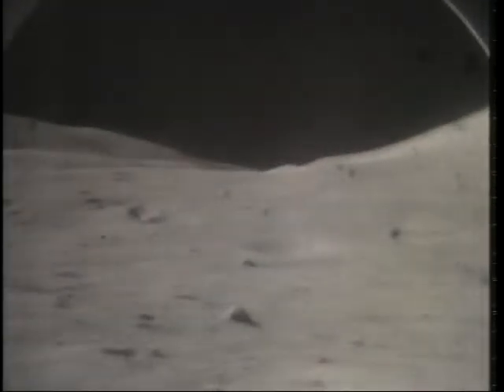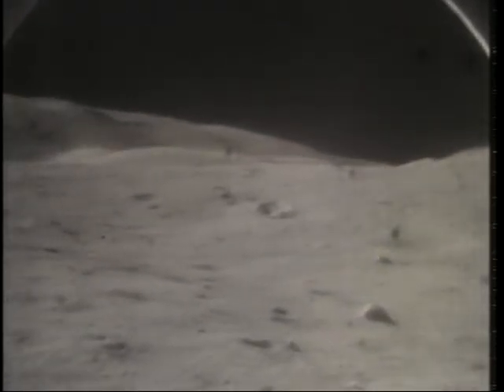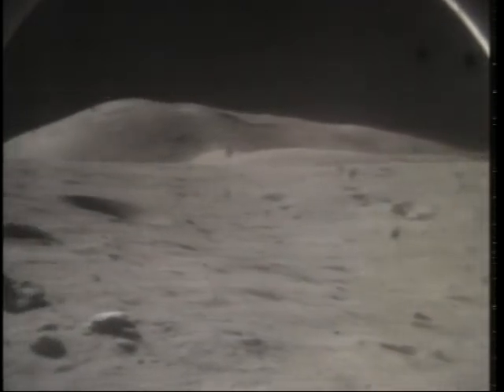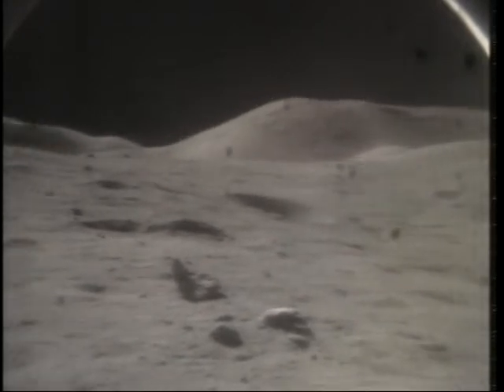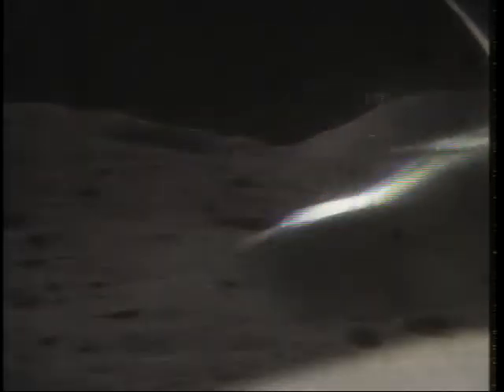Copy that. I guess we better work fast. It really is the same color as these. Temperature on the step is about 102. It's almost the same color as the LMP decal on my camera. Okay, copy that — that is orange, Jack.